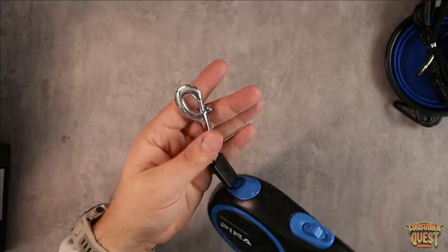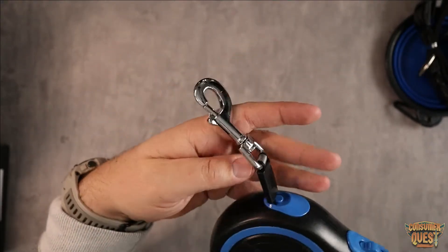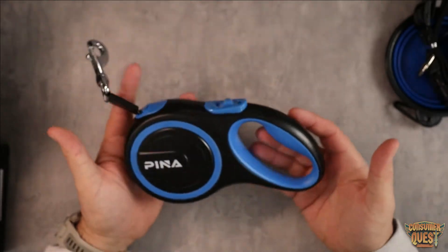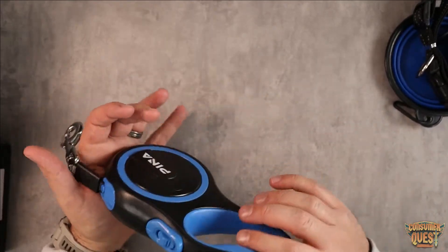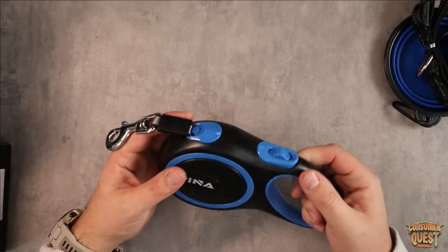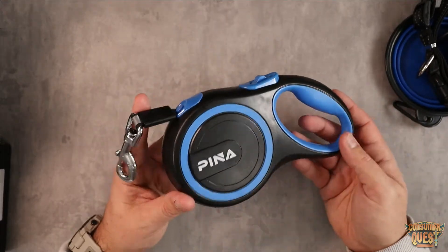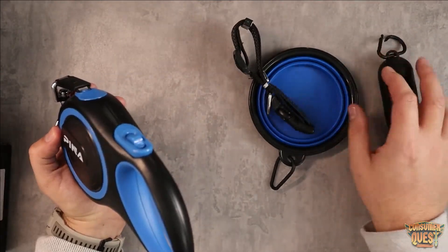It's got a much heavier duty buckle — this clasp feels a lot larger, much heavier duty, designed for a much bigger dog. Just keep that in mind if you're looking for something like that. It's just a very clean look. Looks like a lot of the other ones out there, but it does have their branding and it's a little bit of a different style. So if you're looking for a retractable leash, definitely consider checking this one out because you also get a bunch of extras — you can't argue with that.